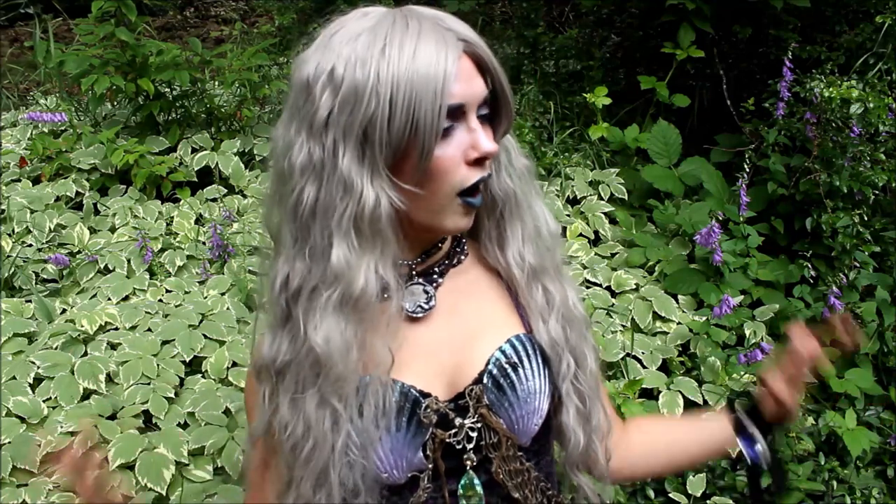I urge you to pick colors that suit you, and I wouldn't change them up much, especially if you are going to be a professional mermaid, because that can look messy on social media and also be confusing. I've seen people who change their wigs and tail colors every month, and I'm like, who are you? I don't recognize this person. If you want to build a solid Mersona, I highly urge you to pick a color scheme and stay in that color scheme. Don't stray from it too much.